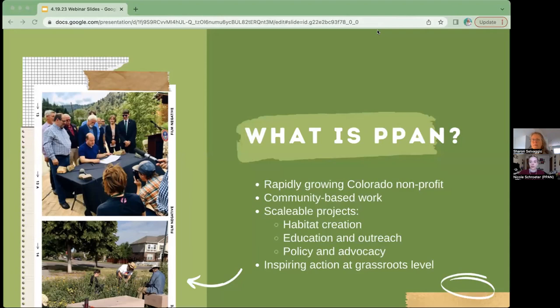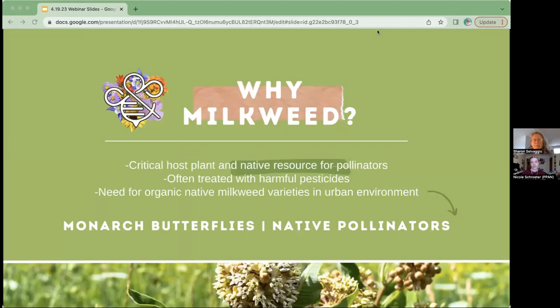Today's overarching theme is milkweed, which is an important and very timely subject. As most of you probably know, milkweed is a host plant for monarch butterflies whose larvae rely on the plant. Milkweed is also an important resource for many other species of native pollinators. Milkweed, like other seedlings, is often treated with harmful pesticides even before purchased by the public, and these pesticides are toxic to monarchs and other pollinators. There is a huge need for organic milkweed varieties native to your particular region.